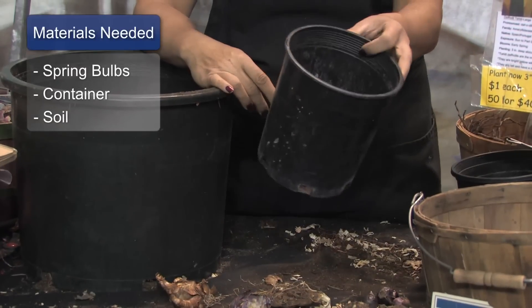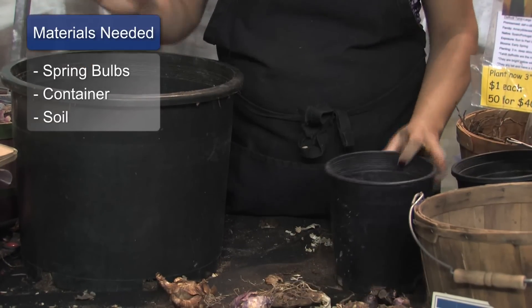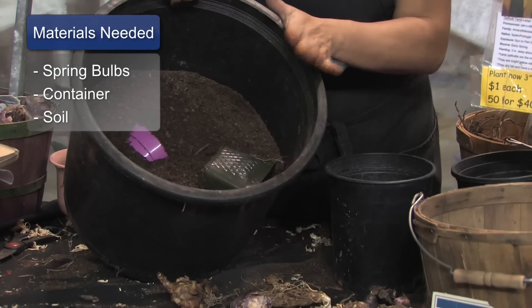You'll also need a container or the ground or a garden spot to plant them in, and some good potting soil or compost to grow them in.